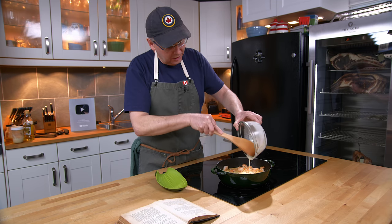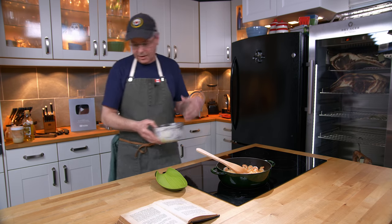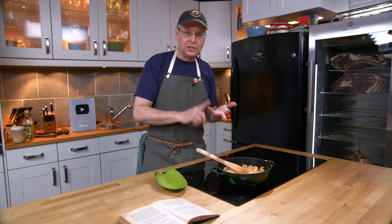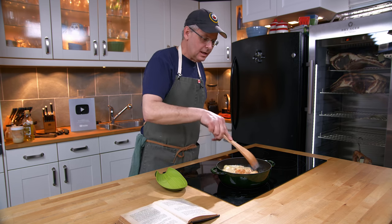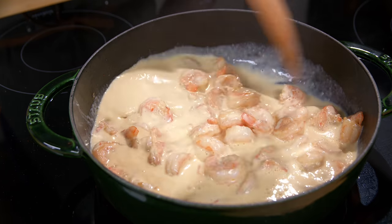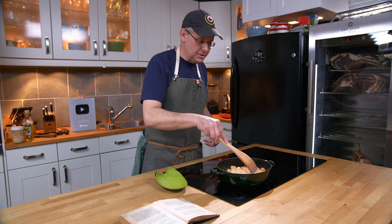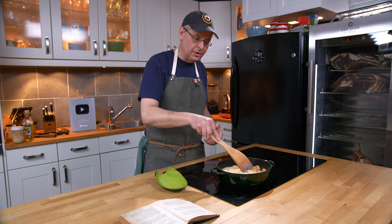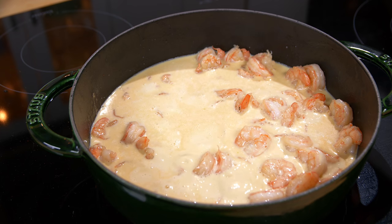There are a lot of variations on the recipe in this time period depending on where it's seen. There can be cognac, sherry, or Madeira as the alcohol. Cayenne or paprika can be the flavoring. And shrimp is as popular as lobster. I'm now supposed to let this boil for five minutes longer, and I'm sure the cream will reduce and the egg will set.